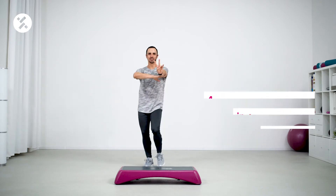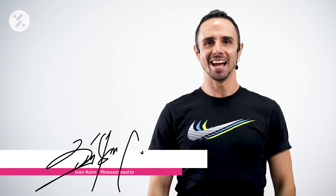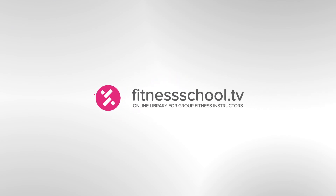Four, three, two. Hi, guys. My name is Ivan Kain. Enjoy my choreography class on Fitness Crew TV. Fitness Crew TV.